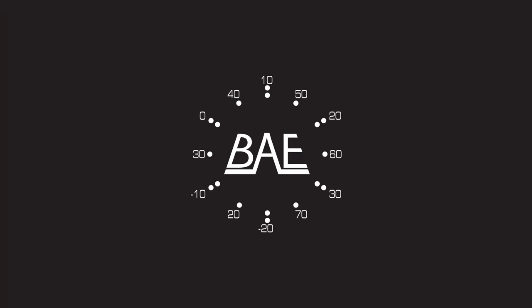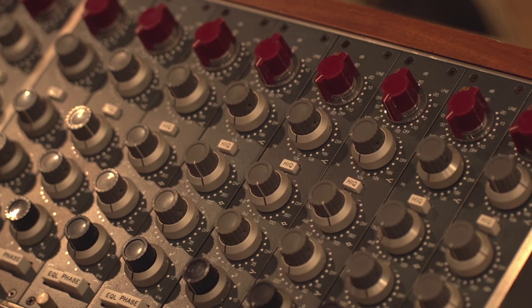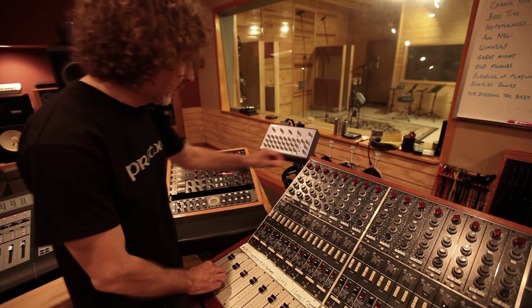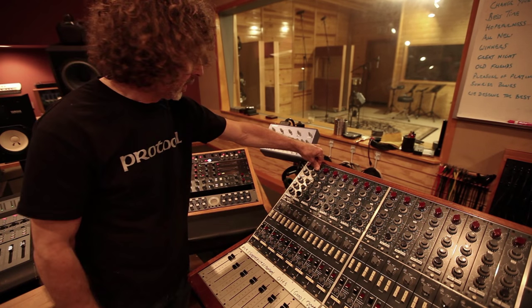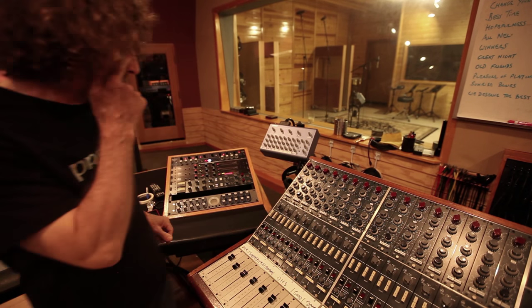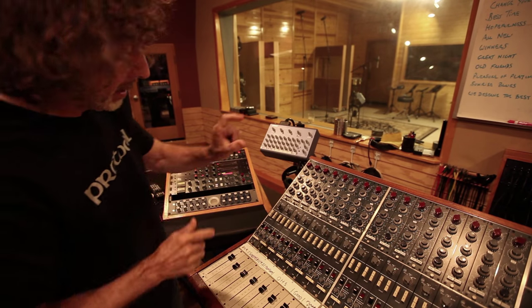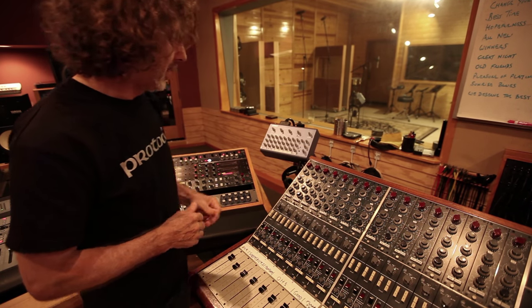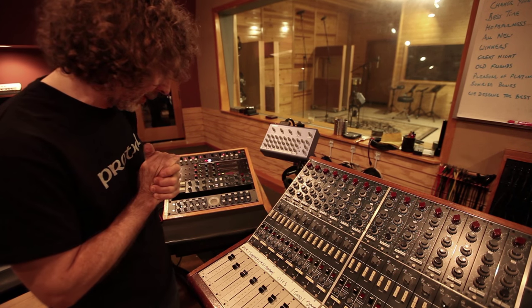My name is Simon Phillips and we are here today in Phantom Recordings, which has the BAE 1084 in a vintage Neve BMC console. Snare drum coming in — that's just a Shure 57 on a snare drum about two inches away. It sounds like a snare drum but it's a little bit dull. We usually have to help it a little bit.